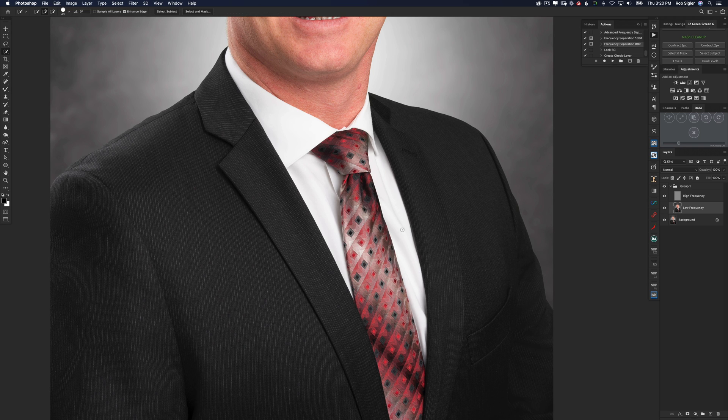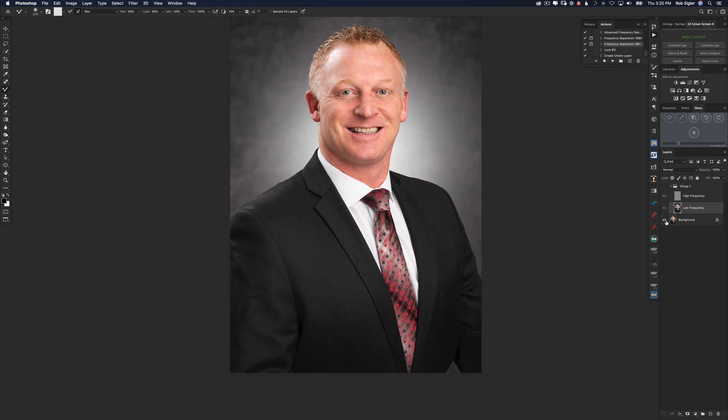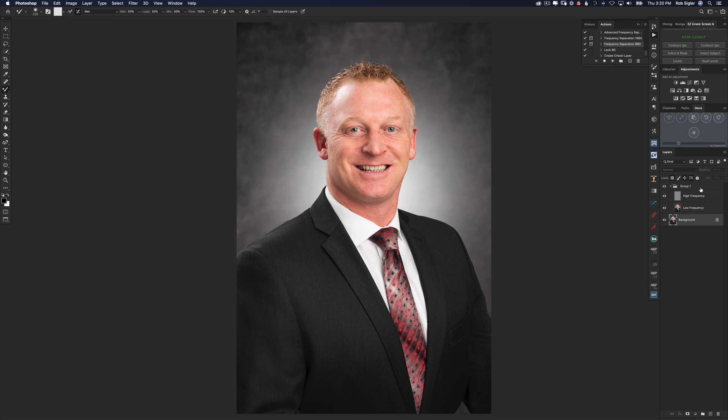Now what about his shirt? Let's select W for the wand tool and make a quick selection of his shirt. Now I'm going to go back to the mixer brush and blend out these gray little shadows so that the wrinkles in his shirt disappear. Do a little on this side. So how much have we changed this portrait already? Here's our original and here's the edit. Take a look at the sleeves of his jacket. If it's too much, we could always reduce the opacity of the group that has frequency separation in it, but I think it looks pretty good at 100%.